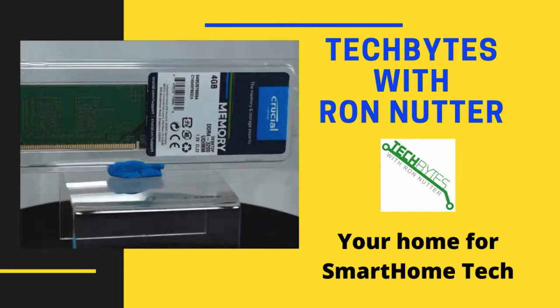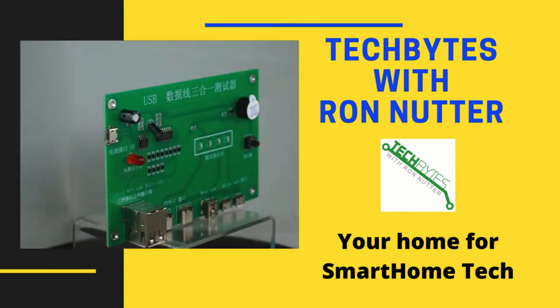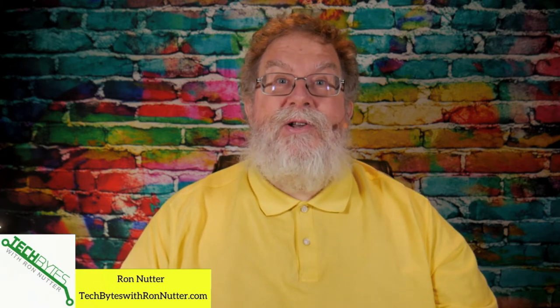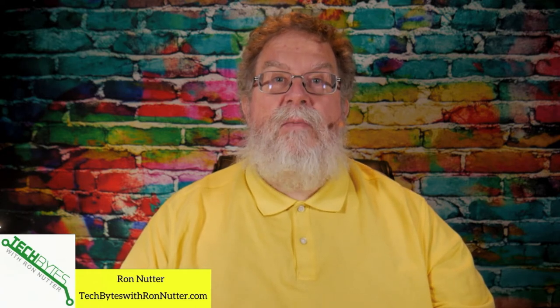Welcome to another edition of Tech Bytes with Ron Nutter, your home for all things relating to smart home technology. In this episode, we're going to talk about how to use the Nightage endoscope in your smart home. I'm Ron Nutter and this content is also available as an Amazon Flash Briefing or podcast. Please go to techbyteswithronnutter.com for more information.